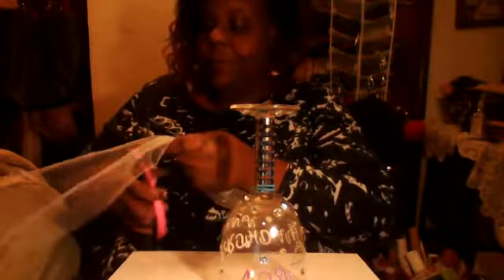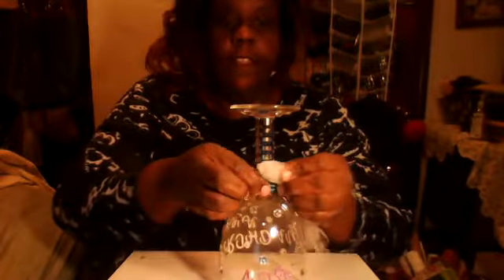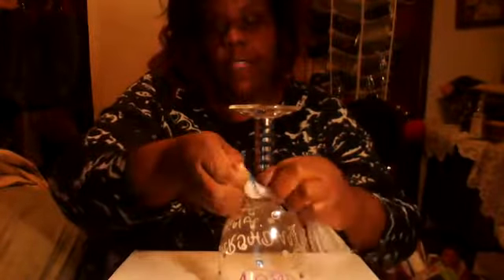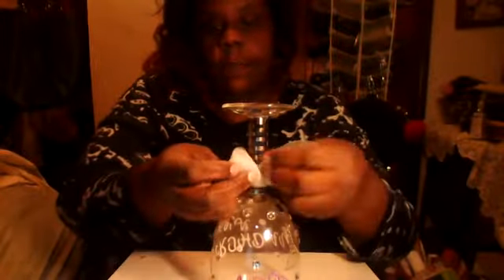Sorry about the mess — you see all my craft stuff on the floor. You're gonna get your tulle and cut it. It doesn't matter how long you cut it because you're gonna cut it and shape it at the end. You're gonna take it, fold it, slide it through the rubber band right there, and move it over.